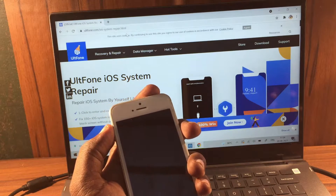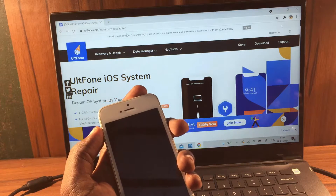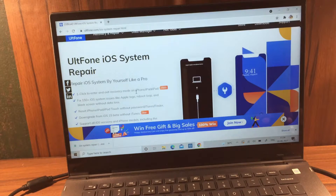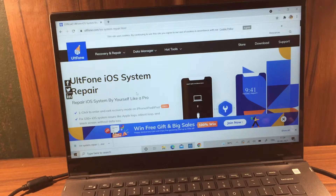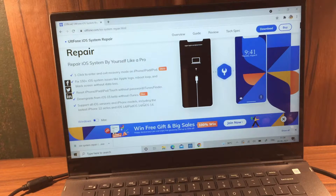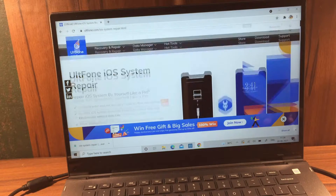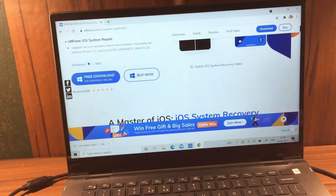So in this video I'm going to show you the best and easiest way to repair this kind of issue. First of all, I use iMyFone System Repair. The link is in the description — you can check it out and directly download it to your PC. It's available for both Windows and Mac, so you can download accordingly based on whatever system you have.